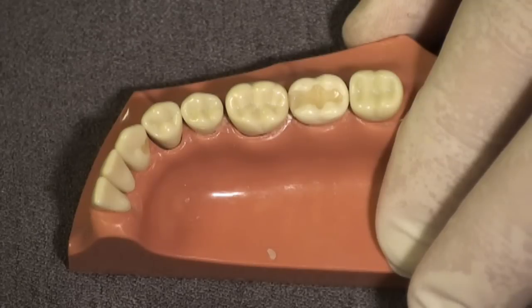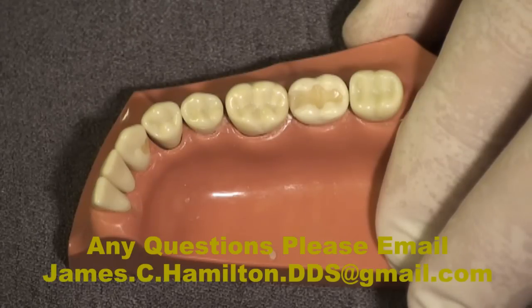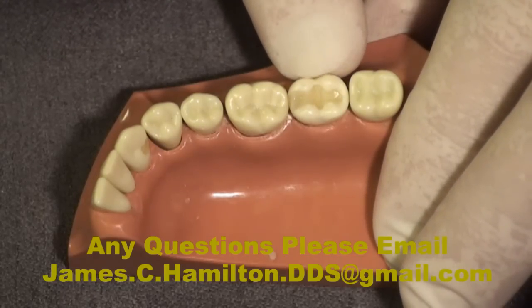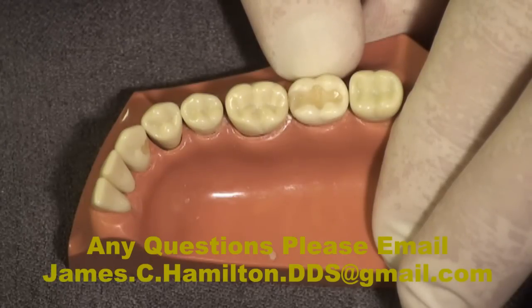I would check the occlusion with articulating paper and I'm almost 99% sure this patient will get up and walk out — except I need to do one more thing. I must cure this again because I'm not certain I got enough light energy through the custom matrix to completely cure it, so I cure it again for 20 seconds, the manufacturer's recommended time, and then the patient gets up and walks out.